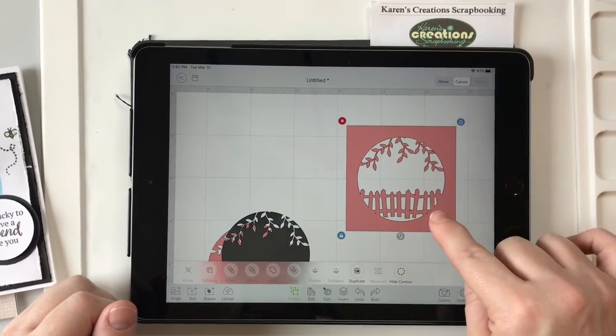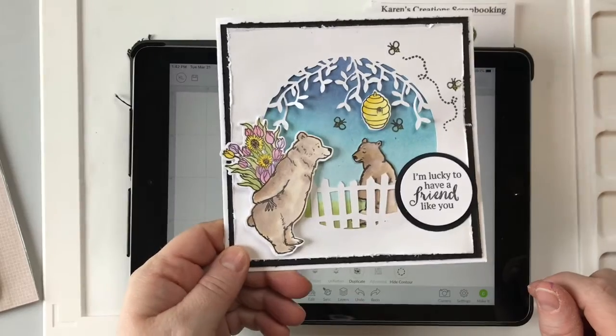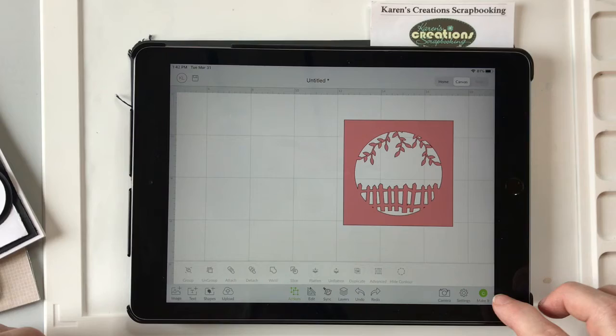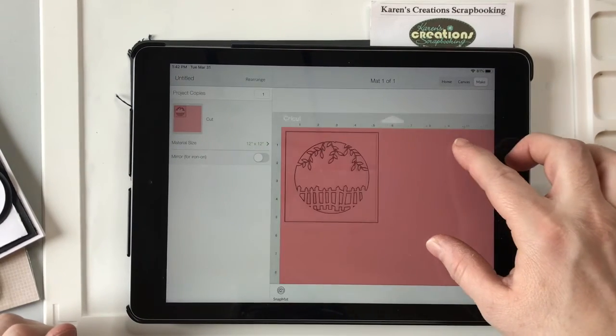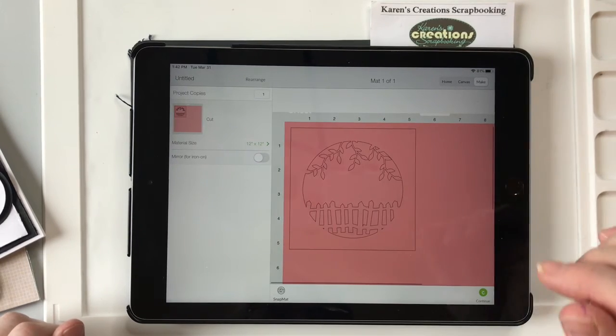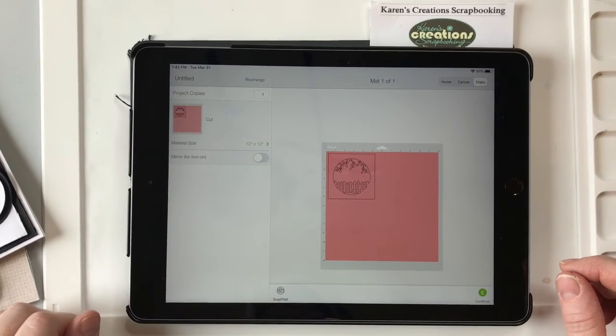And there you go — that's your white piece on this card. So now what you can do is just delete these things and push Cut. And that's what your mat will look like; it'll cut it out of your white card stock.